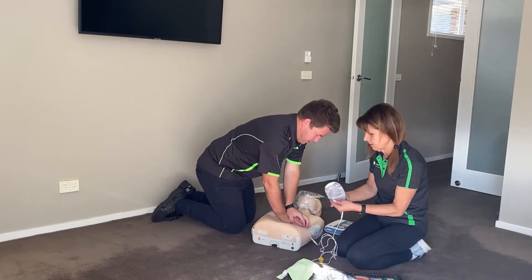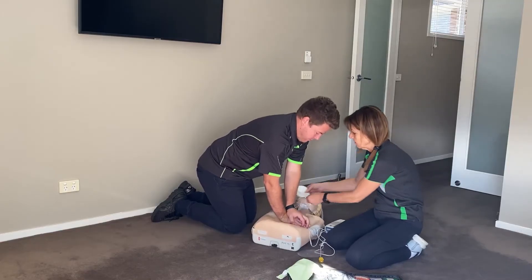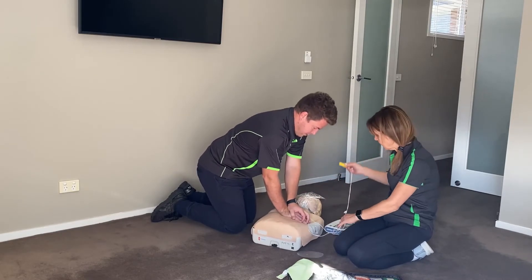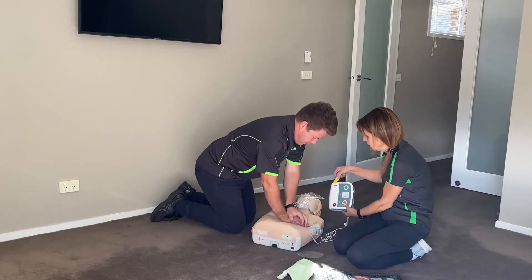Apply pads and plug in the connector. Once we're ready, we plug the defibrillator into the flashing light.